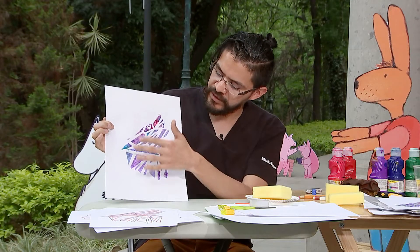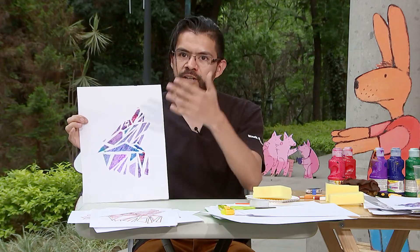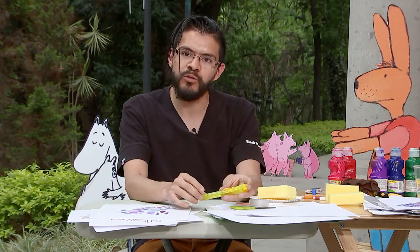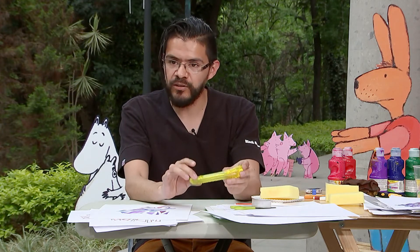No solo podemos hacer este espacio, sino que esta técnica nos permite trabajar con una cartulina completa y hacer un dibujo o trabajo más grande. Bueno, eso es todo. Les agradecemos. Les repetimos que nos sigan por nuestras redes sociales en Alas y Raíces y también vean los demás talleres que se están subiendo. Muchas gracias.